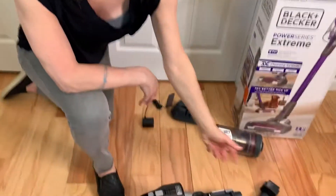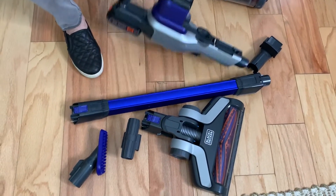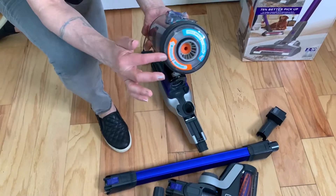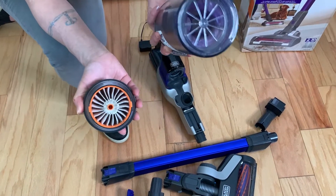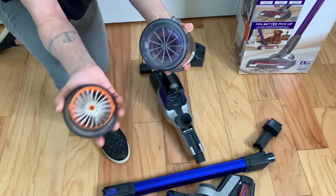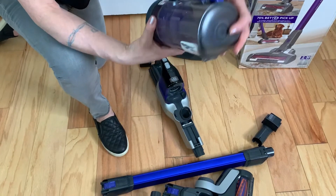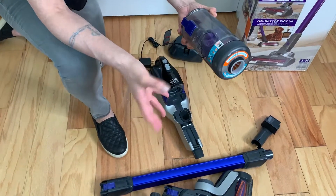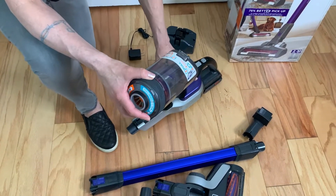It has a rechargeable pack, which I'll show you later, and we have all these pieces — we're going to attempt to put them together. You have your canister that you can empty, it's got your filter on one side, and that's where all your pet hair or debris goes. You can just empty the bottom into the garbage and clean it out.